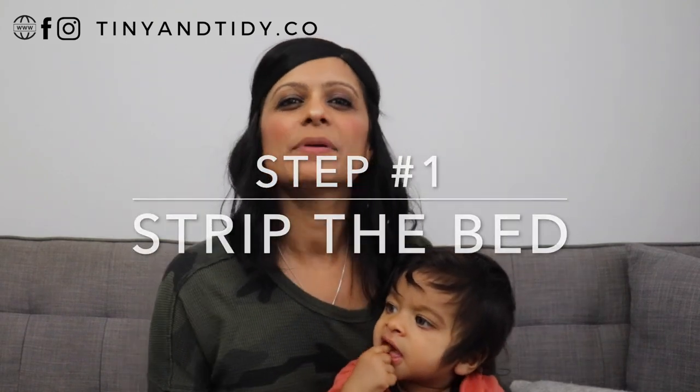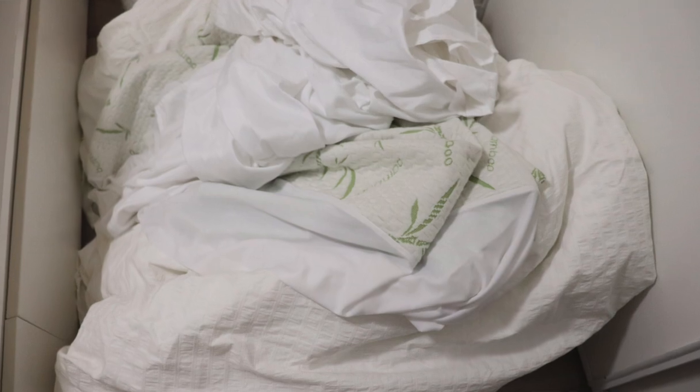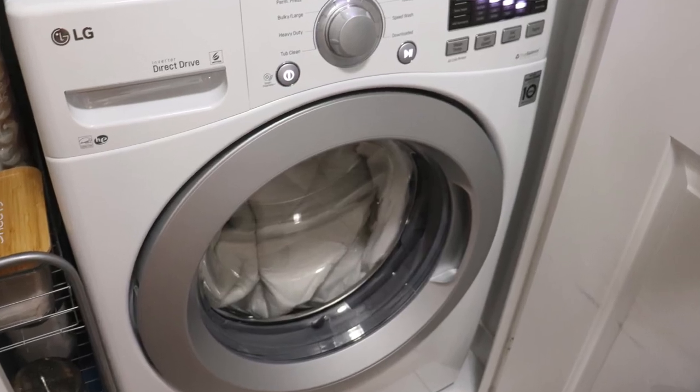Step one: strip the bed. Some people only have sheets on their bed, others have a lot more than that. I have quite a few layers on top of my mattress, so the first thing I do is remove all of it and wash everything.